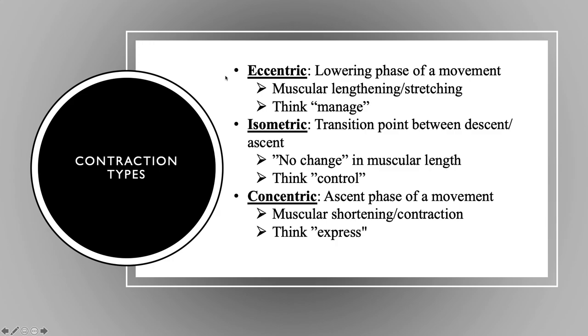The basic contraction types of any given movement: we have the eccentric, isometric, and concentric phase. The eccentric phase is the lowering, the isometric is the transition, and the concentric is the ascent. When queuing the eccentric phase, think 'manage the load, manage the force coming down.' At the isometric phase, think 'control or stabilization.' On the concentric phase, always think 'express or finish fast.'